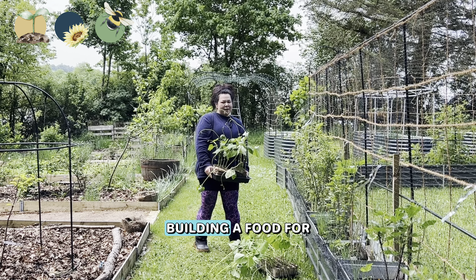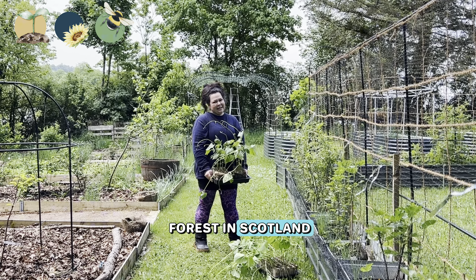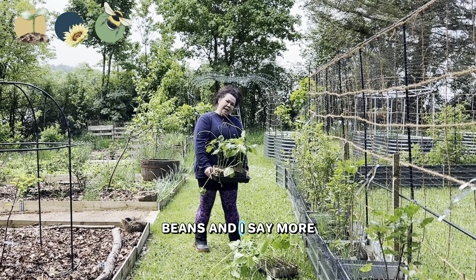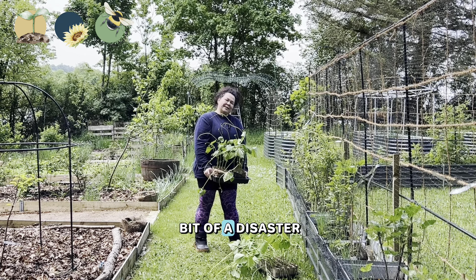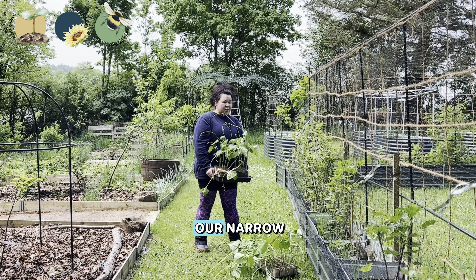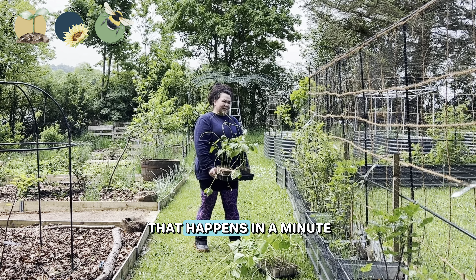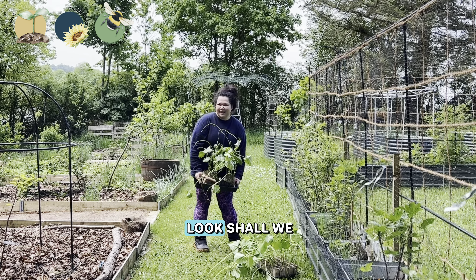Katrina here from Katrina and Clayton, building a food forest in Scotland. We are just about to plant out some more of our borlotti beans, and I say more because we had a bit of a disaster this week. You can see that our narrow raised bed has had some netting put over it, and you'll see why that happens in a minute.